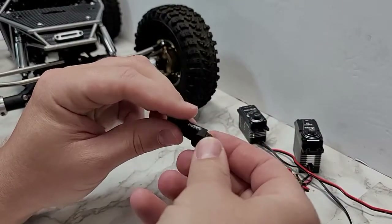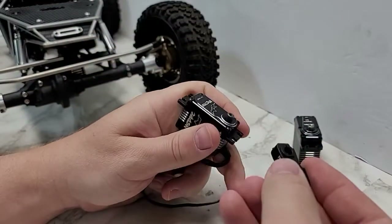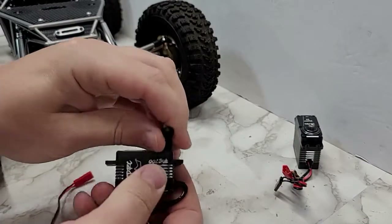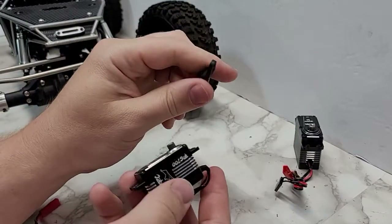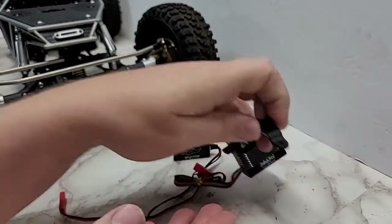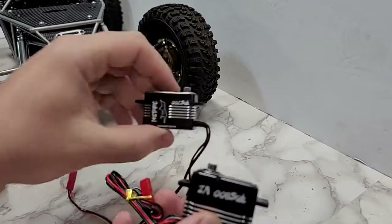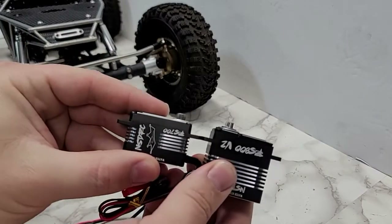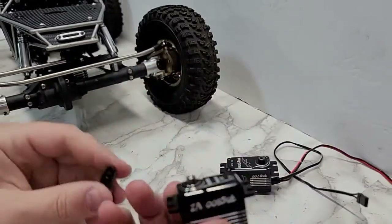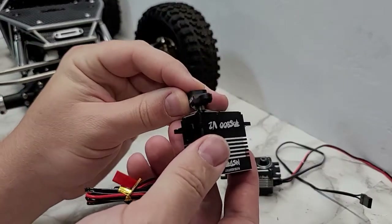These are the new double-sided offset horns. One thing we want to go over is fitment. When using them as a step-up they'll fit on pretty much anything, but when using them as a step-down you have to determine whether it fits on your servo. All servos are different in the height of the spline and top of the case. You can see the 700s are different than the V2s — they have different sitting heights. The RS1 is very similar to the RS700 and many other servos out there, so you have to determine the height at which they'll fit when using as a step-down.